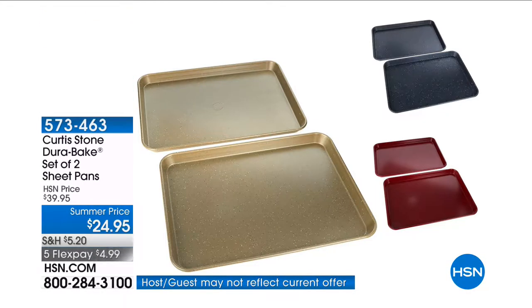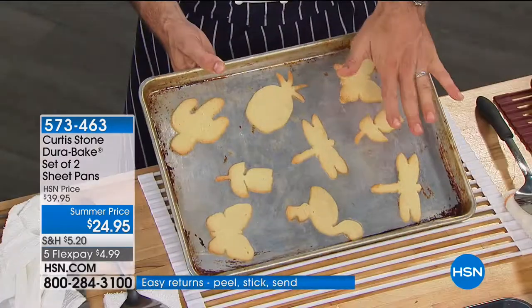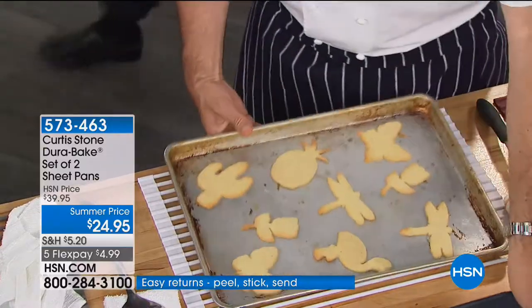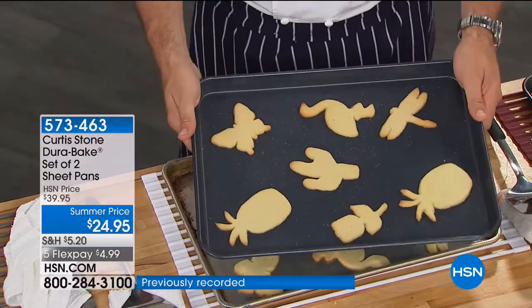It's a set of two baking pans. What I want to show you is a side-by-side. I've got cookies here that I've baked on a regular aluminum cookie sheet, and then I've got our sheet pans. Have a look here.